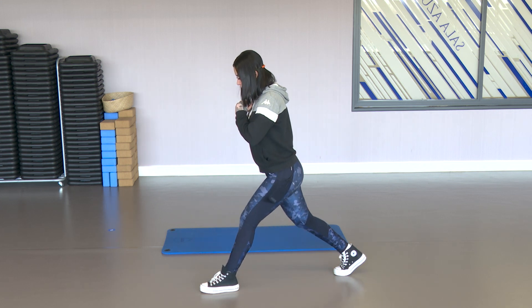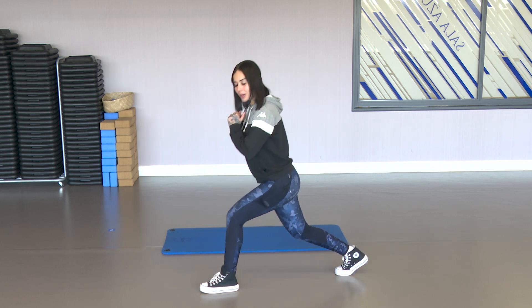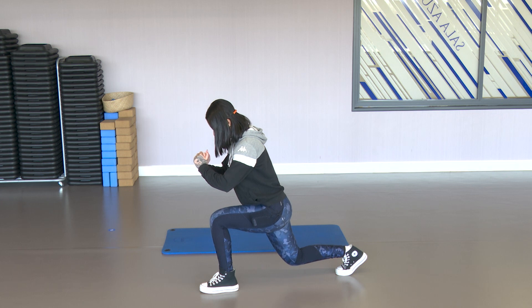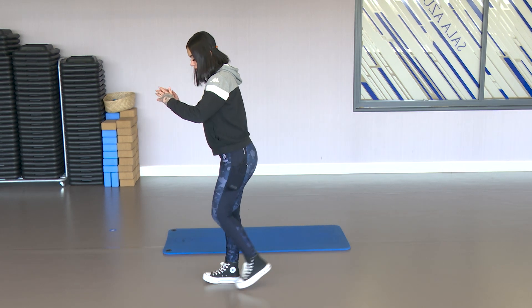5, 4, 3, 2 — I'm staying down, hold. 5, 4, hold, 3, 2, and 1. Come back up and switch legs.